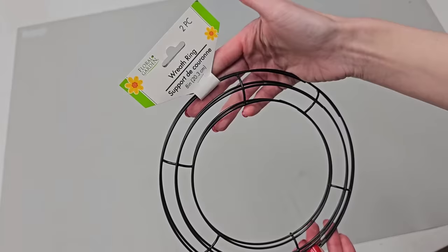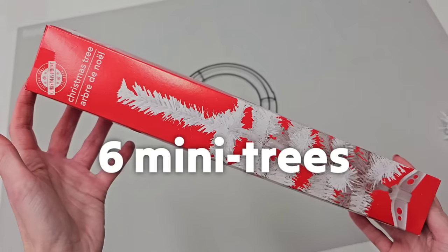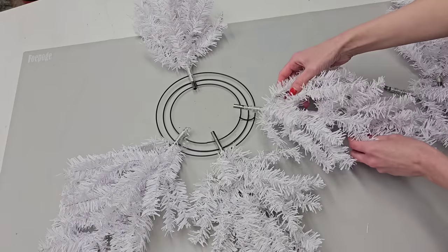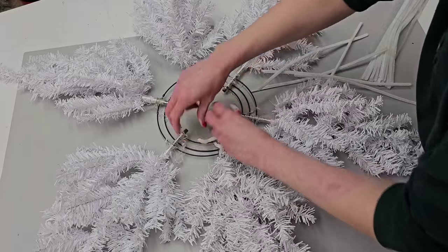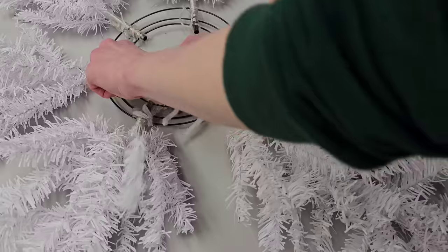For this next idea, you need to pick up the smallest wreath form that Dollar Tree sells, which is their eight-inch wreath form, and six mini trees. You're going to space them out evenly all the way around your wreath form. I used hot glue as a placeholder, but it's not a strong hold for this DIY. You're going to want to go back and use zip ties or tinsel ties to secure your trees in place.